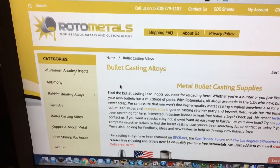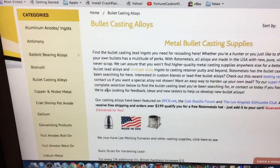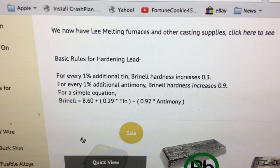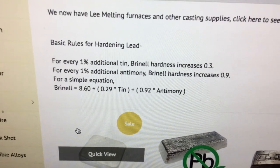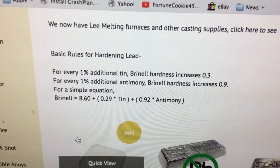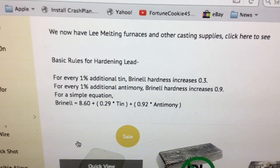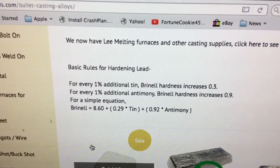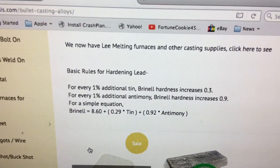RotoMetals has been in business helping casters of bullets for 80 years. There aren't too many sites that have a formula to help us mix our lead alloys. Here's the formula: Brinell hardness number equals 8.60, which is the Brinell hardness of pure lead. You add to that a conversion factor of 0.29 times the percent tin, and then you add 0.92 times the percent antimony. If you add all those together, you get the BHN of the alloy you're working with. But this can also be used to help us figure out our mixing.